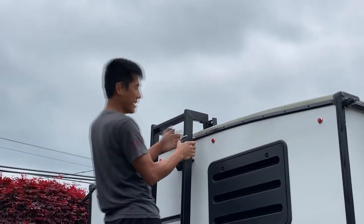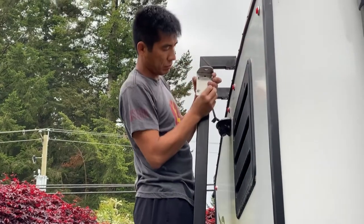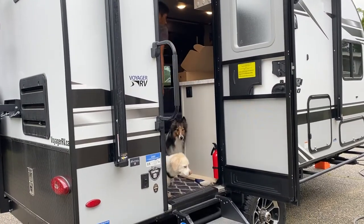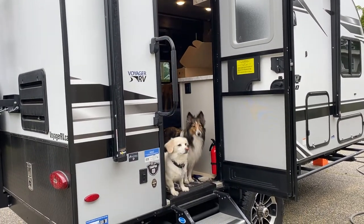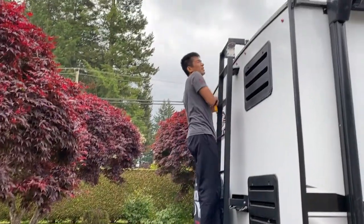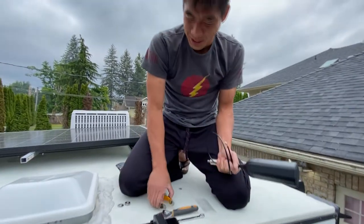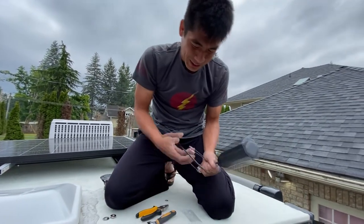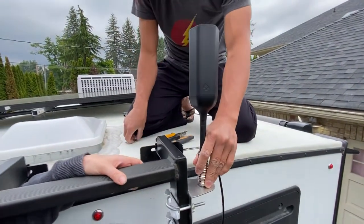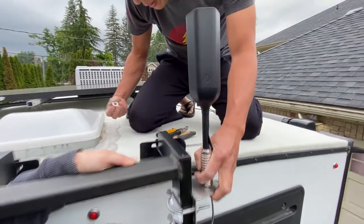It's scratching the crap out of the ladder, but we got our little bracket mounted — that took forever, partly because we don't have the right tools. We were just turning it with these little wrenches. So now we can mount our antenna. It's got a washer and a big nut.